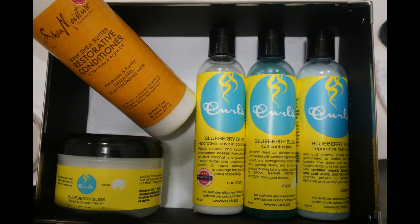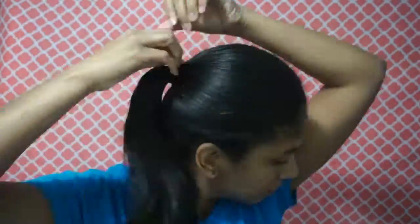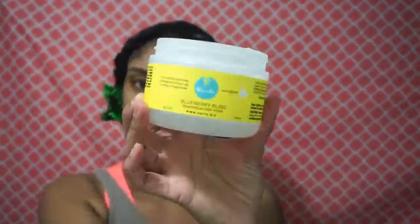For this video I'm using the Curls Blueberry Bliss line and I detangled with the Shea Moisture restorative conditioner. My hair had been straight for three weeks so it was definitely time to wash it.